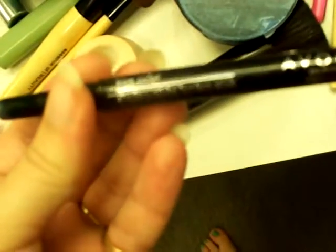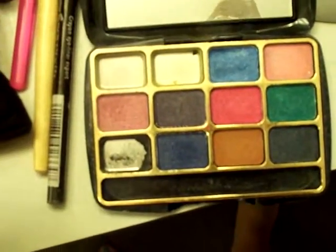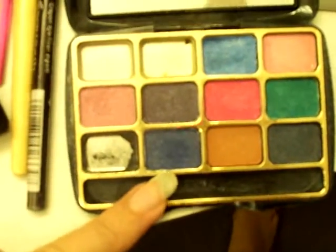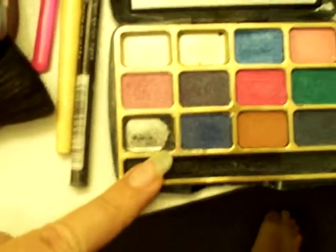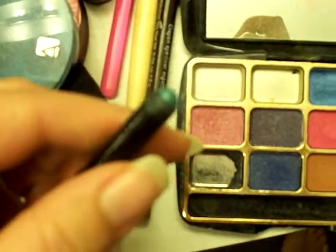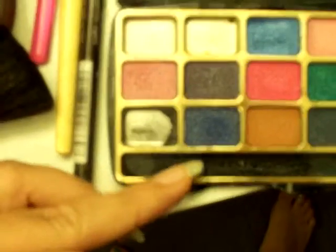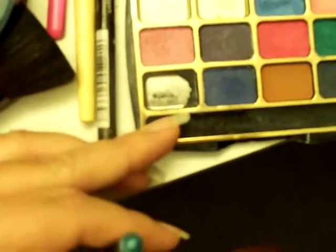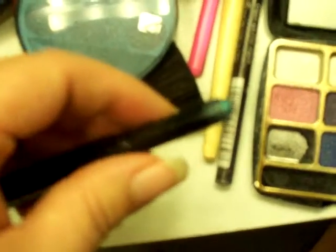Today on my eyes I used the True Color Shadow Stick in Aquamarine all over the lid. In the outer V, crease, and dragging up toward the brow bone, I used a dark navy color from the Lido Palette. Then in the V and to darken the crease I used a dark charcoal. Under the eye I used Aquamarine in the inner third and navy in the outer two-thirds, with charcoal over the navy in the outer third. Black eyeliner on top and black mascara. I'm going to post a picture on my blog — it's really pretty.